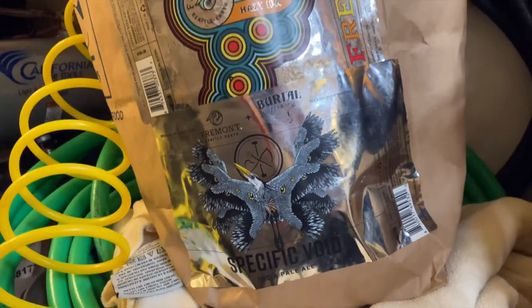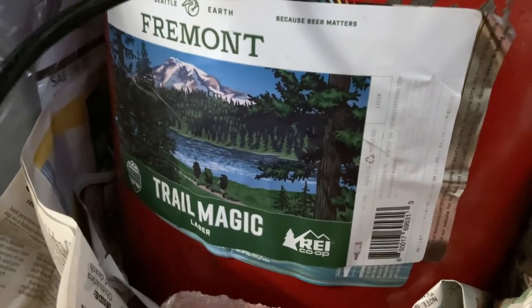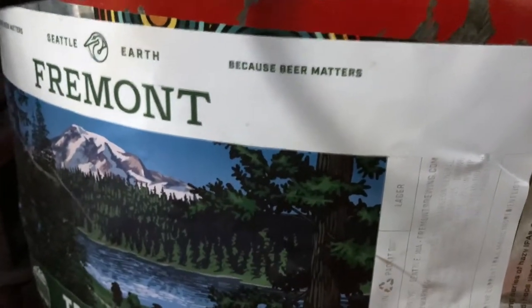These are beer labels that I removed from the cans so they don't burn. I'm here at Fremont Brewing in Seattle — my favorite brewery — because beer matters, just like it says right there.